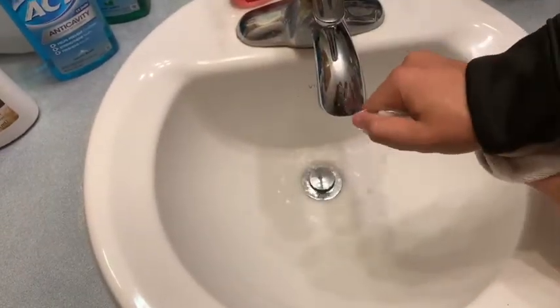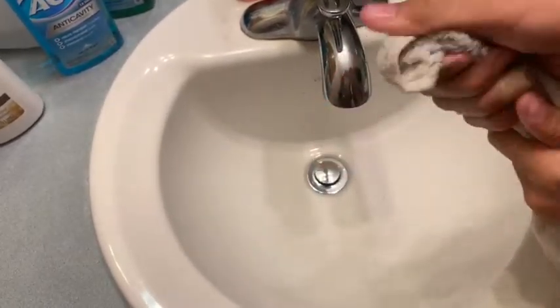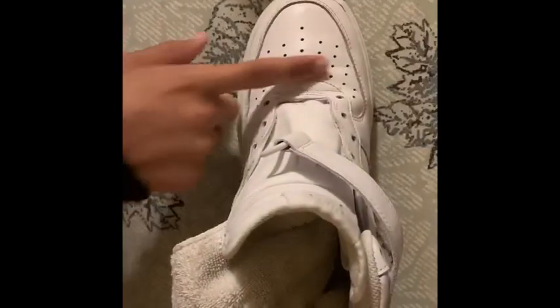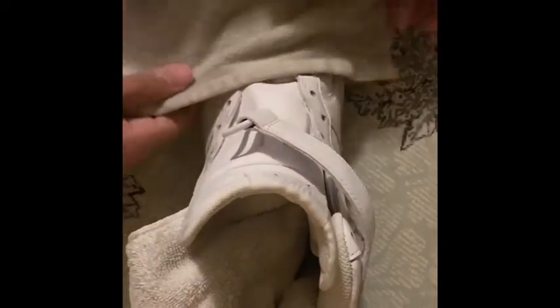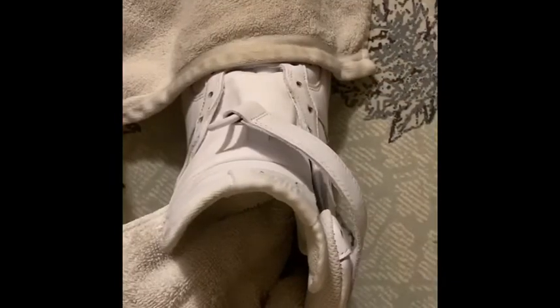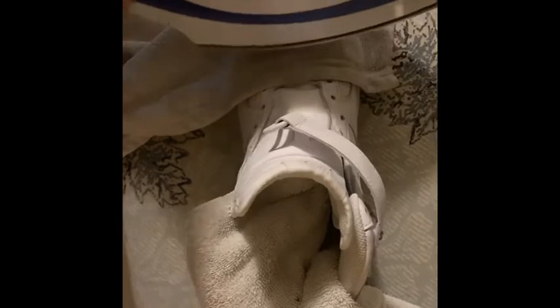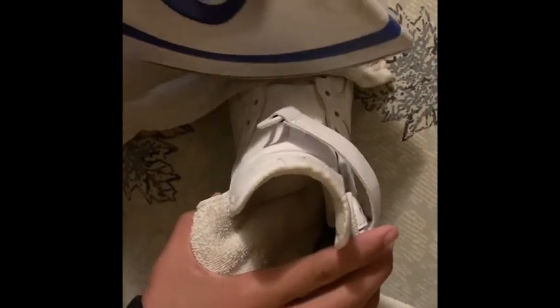Drain it all out because you just want it damp — you don't want it wet so the heat can still get through it to the shoe. It's really creased right here, so we're gonna put the wet towel over this area and hold it right there, then just take the iron and slowly go over it.